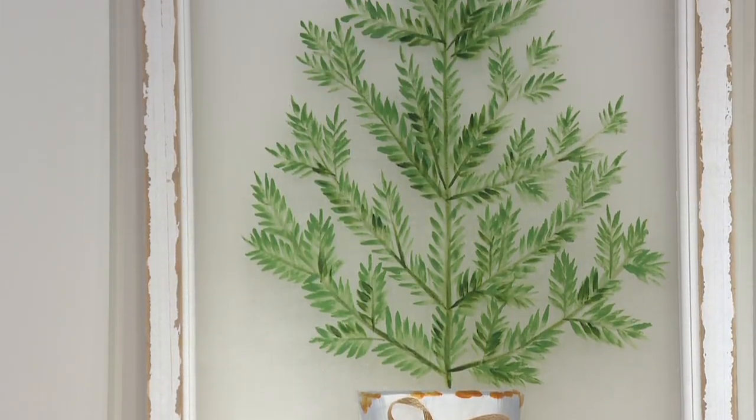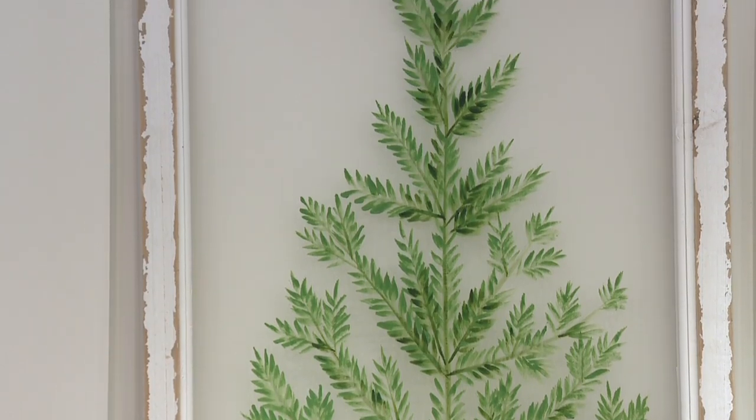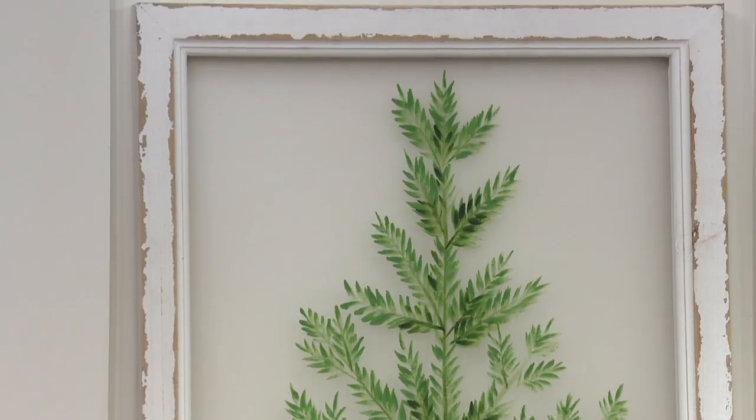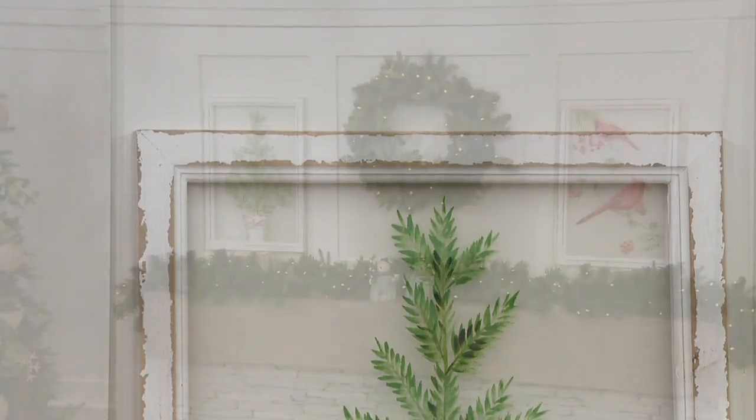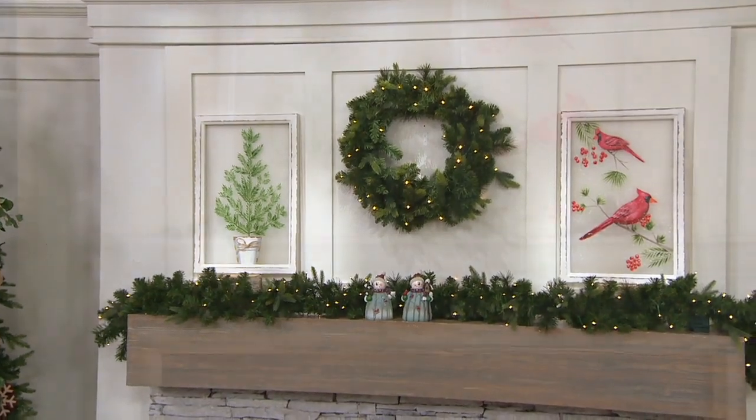They are indoor use only, so just know that. And they are exclusive — you cannot get these at your local craft store, you can't find them at some cute little store. It is only here at QVC. These could be a great gift. Your item number is H219875.